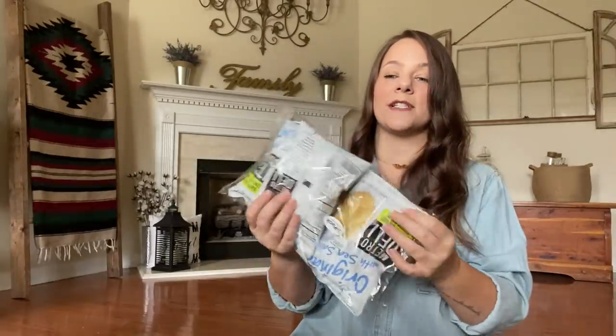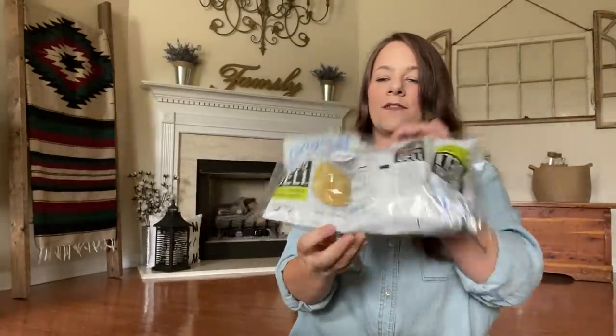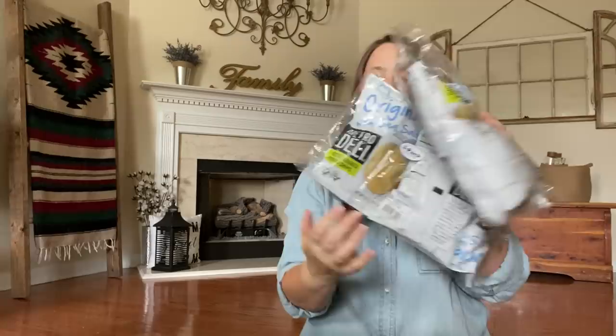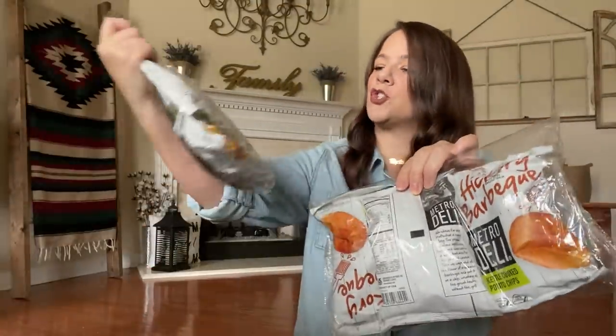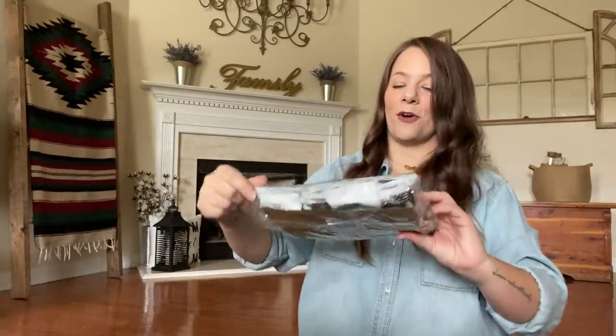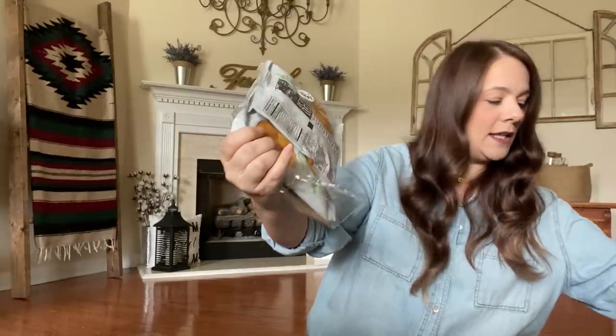They got new chips and we're about to try some. They have these Original Sea Salt Metro Deli chips — you get three big bags in this container. I got two of those, two of the Hickory Barbecue, and also the Jalapeno Cheddar because I love jalapeno and my son loves jalapeno. These are kettle cooked — they look like they'll be like the Mrs. Vick's ones but they're Metro Deli.